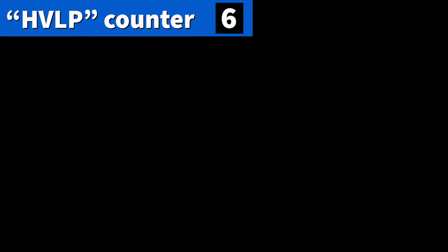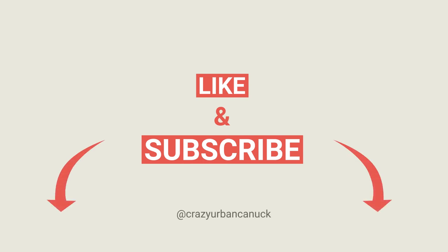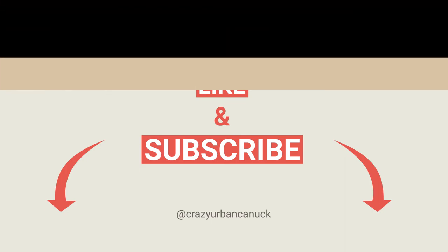So obviously my estimate for how many times I was going to say HVLP was way off — we landed on six. But hopefully one of you down in the comments got a lot closer than I did, and if you did, give yourself a big old pat on the back. I'll see you next time. Bye.